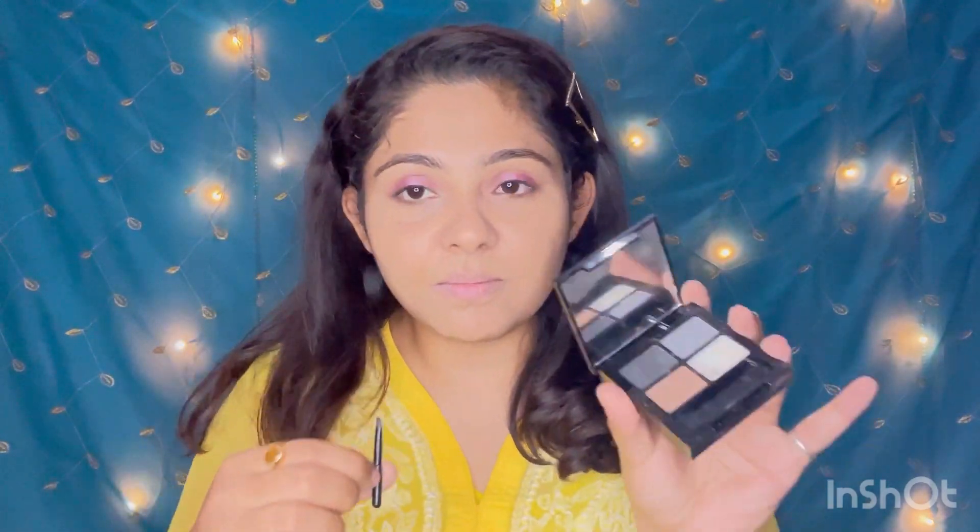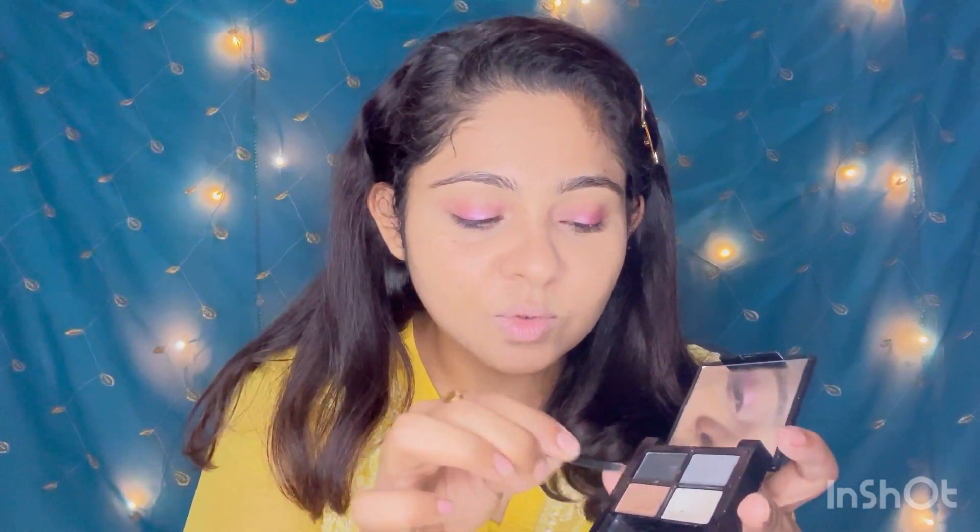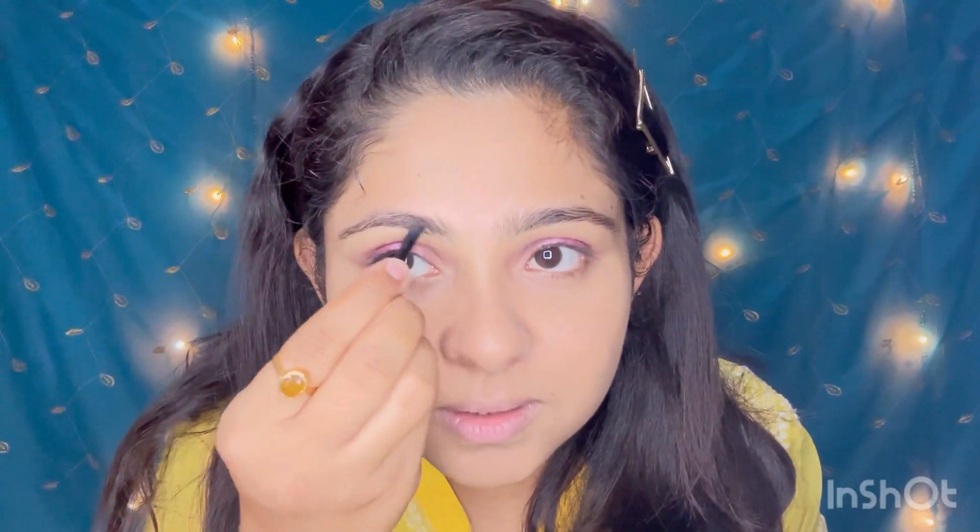Now let's finish the eye look with the brow kit. I have an angular brush in this brow kit along with a little jelly, plus brown shadow and black shadow — which means brown powder. I'll mix them together to fill in and define my brows.